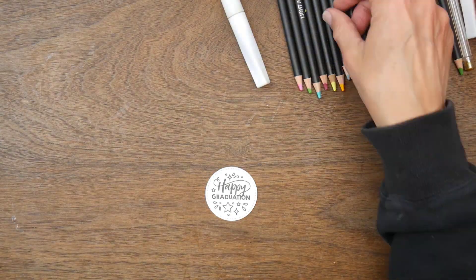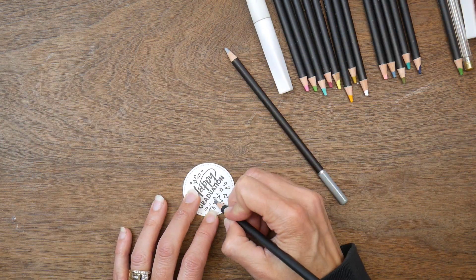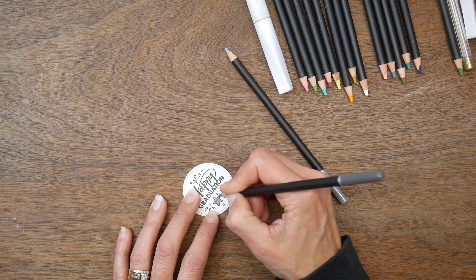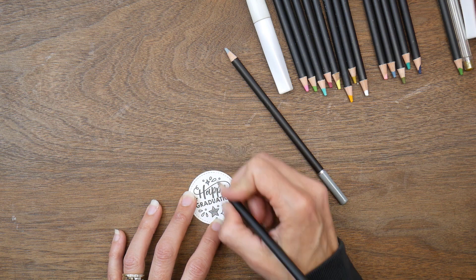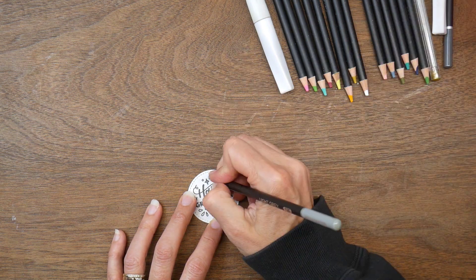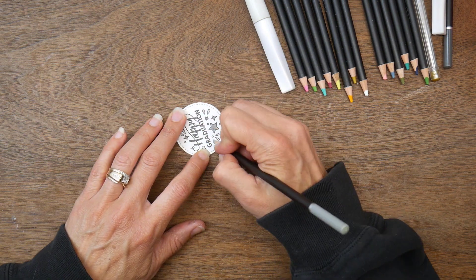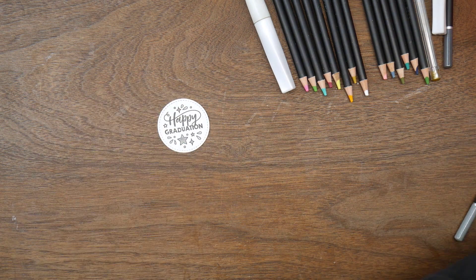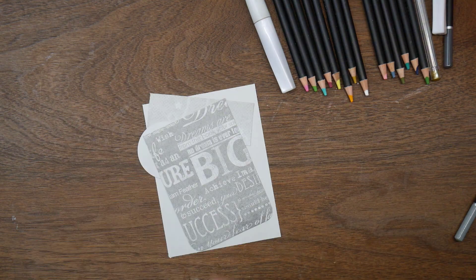For my first card I am using the Deconstructed Sketch number 129 and I'm going with the Happy Graduation sentiment. I'm just using two shades of gray colored pencils from the Hippie Crafter to color in some of the little details on the sentiment just to add a little extra. These little details are so small that I'm just doing basic coloring, nothing super fancy.